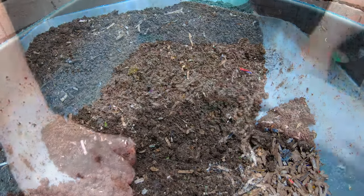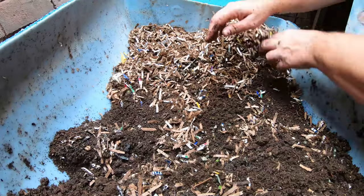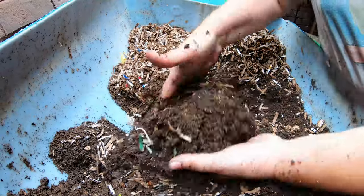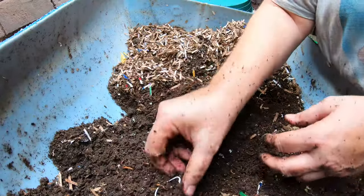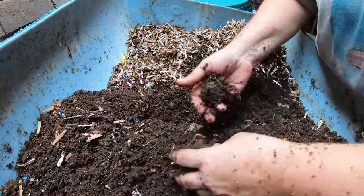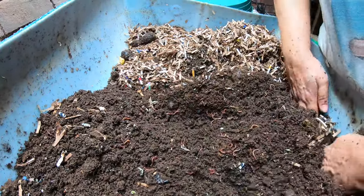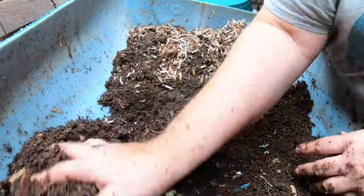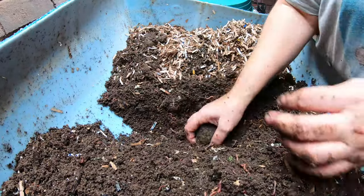Now let's look at the feeding side of the bin. Continuing to talk about the wedge system — everything over here was fed last month and the stuff in the middle section was fed probably two to three months ago. So we will expect to find lots more worms and much higher moisture in this area, and that's exactly what we're seeing here. It also gives me the opportunity as I'm fluffing this up to pull out any big chunks that need to go back to the beginning. Have you ever tried the wedge system? A lot of people are starting to like it because basically you don't have to extract the worms from the finished castings — you just have to wait for them to leave. I'm not a very patient person.